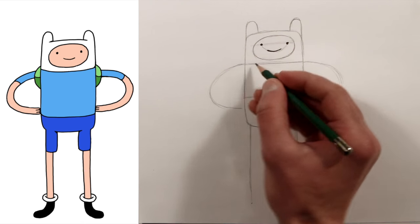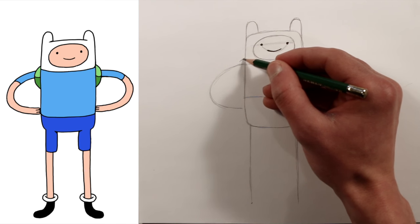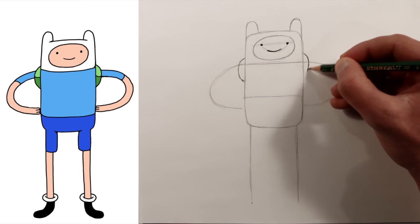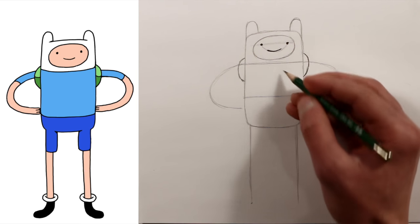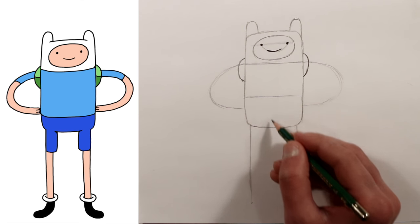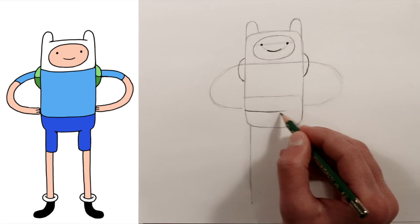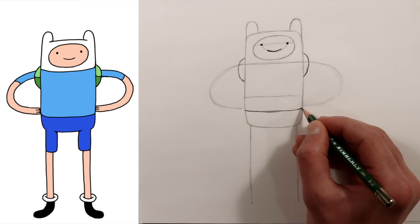Now let's add the part of his backpack — it's just a little curve here and a little curve here. Continuing his body, come down here. About halfway from this guideline to his bottom we'll draw the pants. It just curves around — mostly straight in the middle but curves a little bit near the edges.